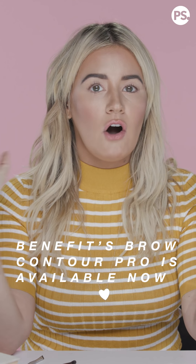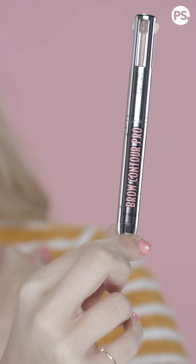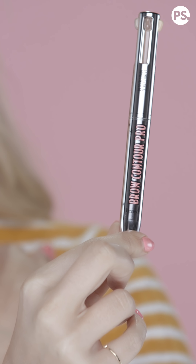The Benefit Brow Contour Pro comes out August 7th. It is slightly more expensive than their other brow products. There is a learning curve — if you're used to teeny tiny pencils that create little wispy brow hairs, this is going to be a lot different. I'd say this is kind of like a mix of High Brow, Goof Proof Brow, and an erasing concealer pen all in one.